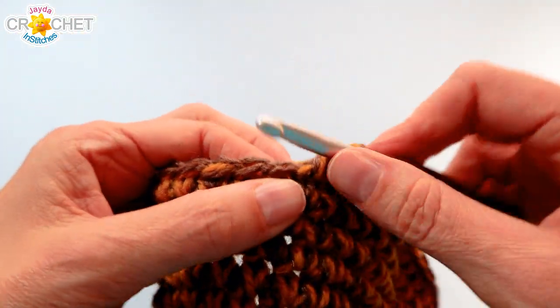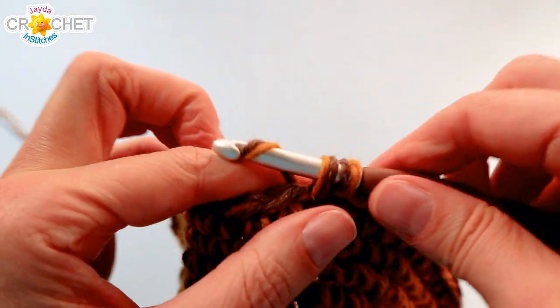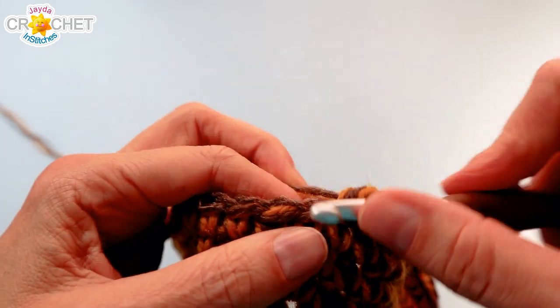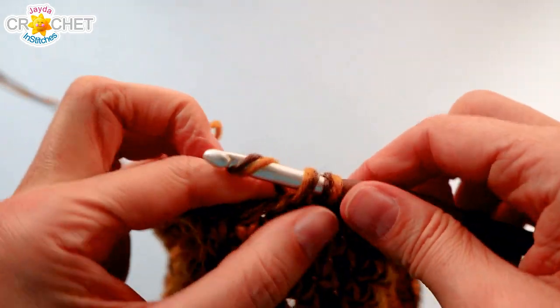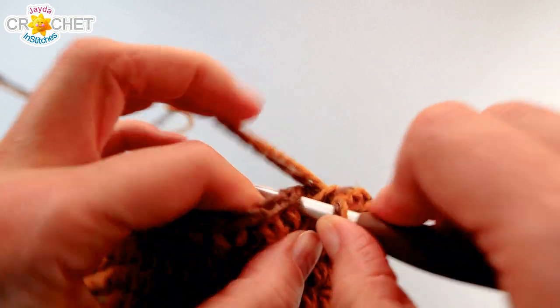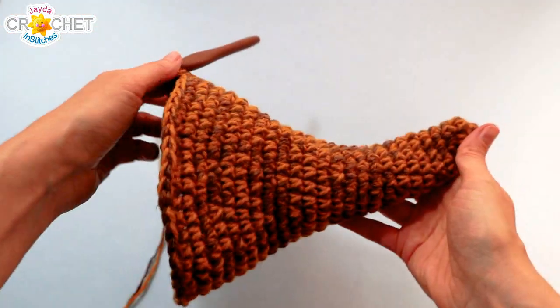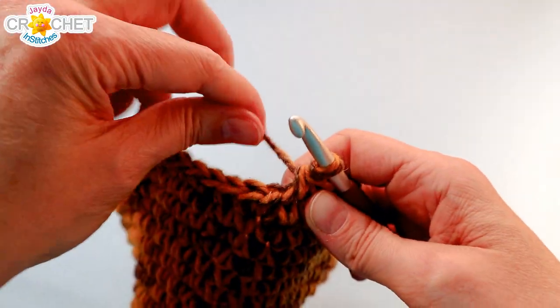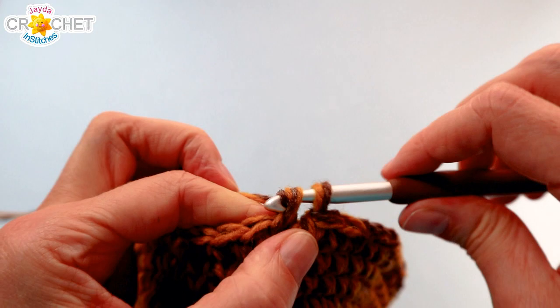Row twenty-six is an increase row. Work two single crochet into the first stitch and a single crochet into each of the next four stitches — repeat that ten times in total and we'll be up to sixty stitches at the end of this row. Rows twenty-seven and twenty-eight are just single crochet in each stitch all the way around — move your stitch markers or count to sixty twice.